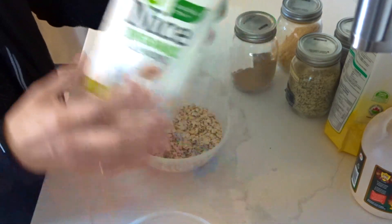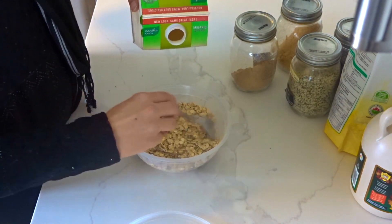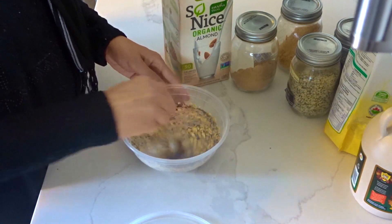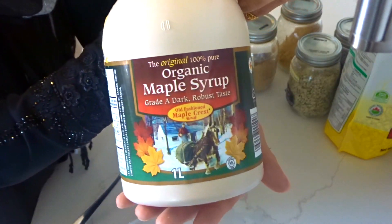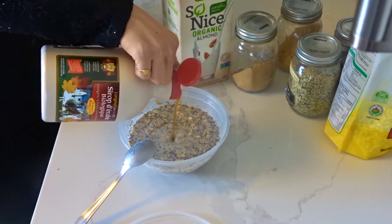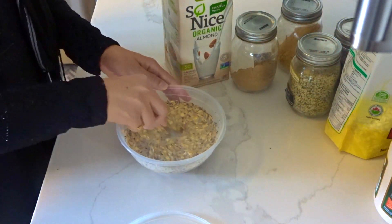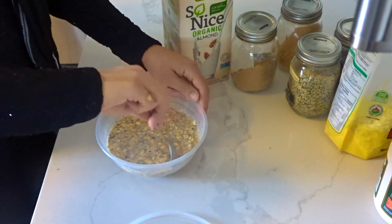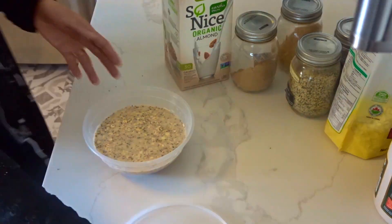Mix it up before you add your milk, because especially the chia seeds it's hard to mix once they get wet. When everything's evenly mixed you can add your maple syrup — I wouldn't do more than two tablespoons for a big bowl. I only add it because my kids won't eat it without sweetener, but mix it all in because once it's set it will not mix that well.